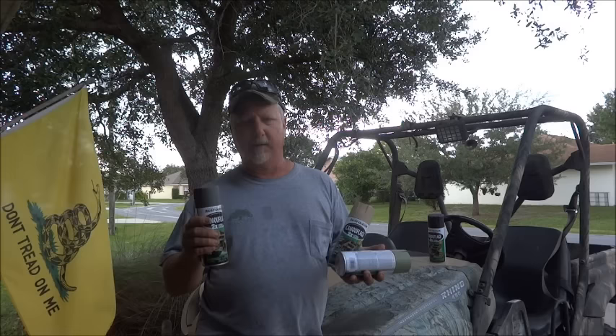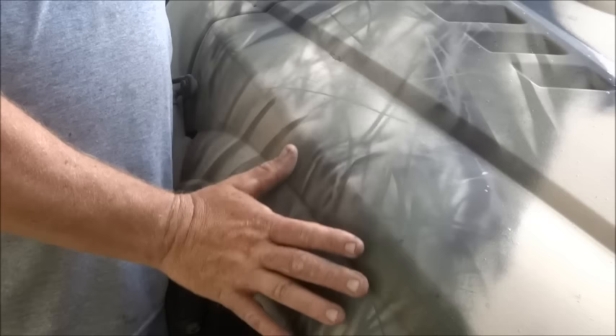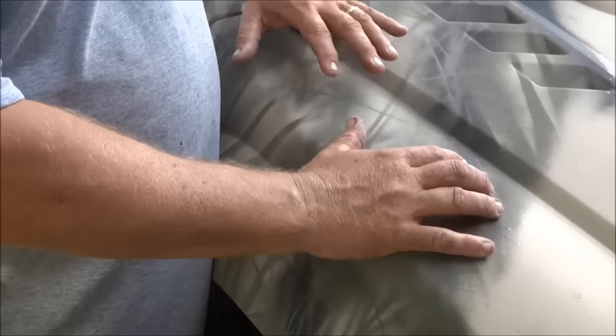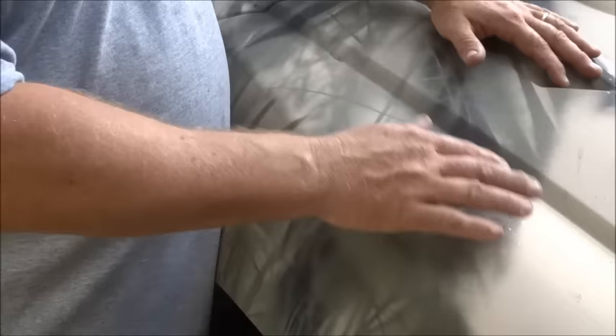We're going to take these guys and make a really cool 3D looking camo pattern on this Yamaha. I'm going to show you a part we already did over here. You can see the 3D pattern that we've started on this part of the hood and fenders of the Rhino. The major trick to this is having light in it. If you don't have the light colors, you can't get the contrast to dark colors — it's just impossible. So that's why you really need that tan.